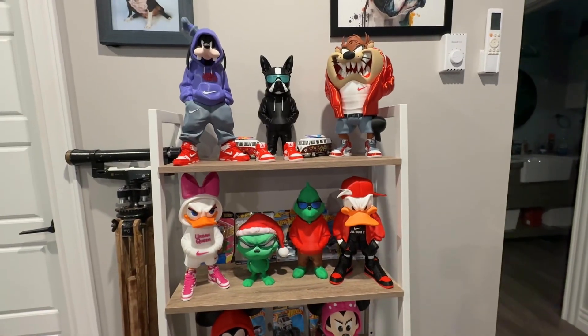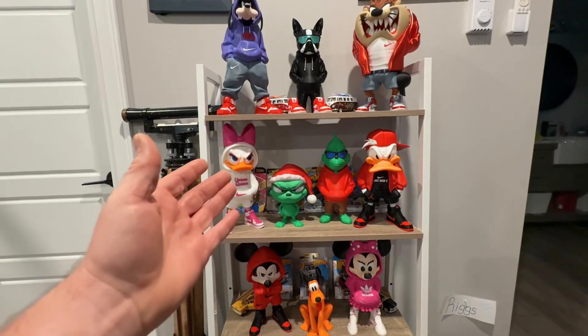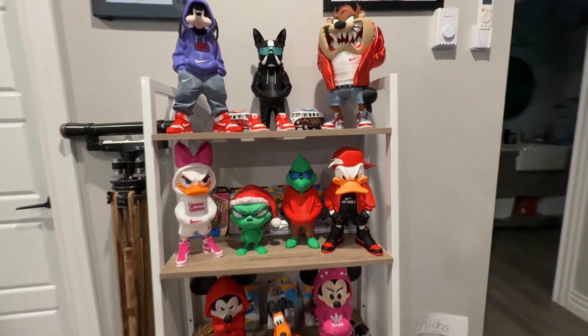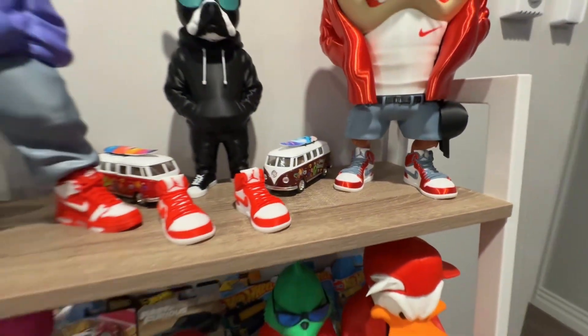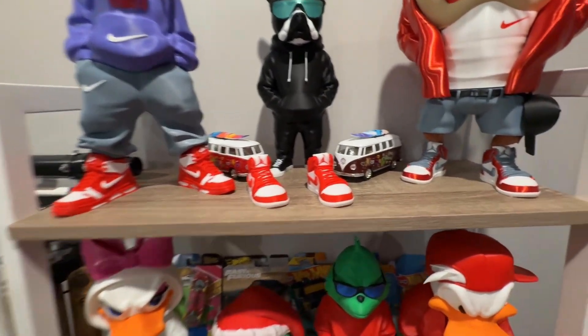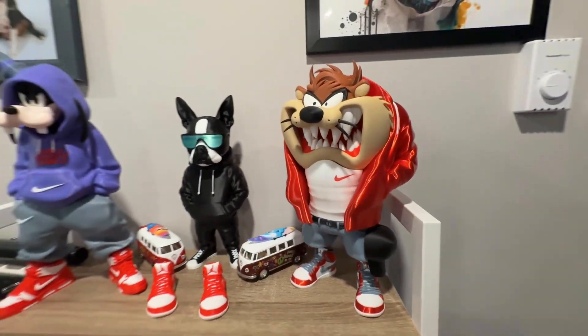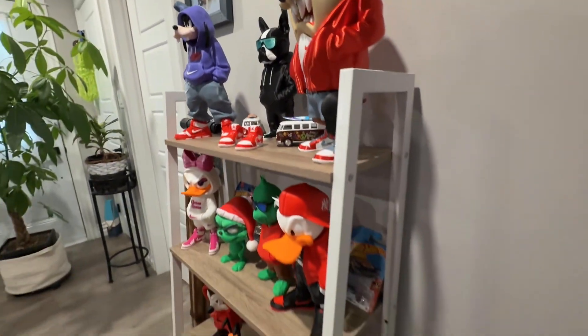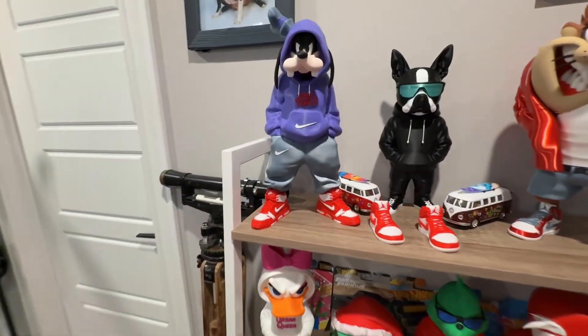I think it's time to show you some stuff I've been printing. Things like multicolor prints are the best reason to have an H2D. But that's not really why I'm into 3D printing — I'm into it because of the RC stuff, so let's talk about that.